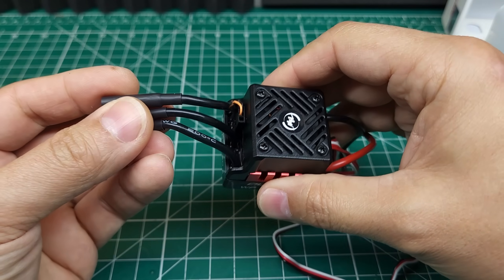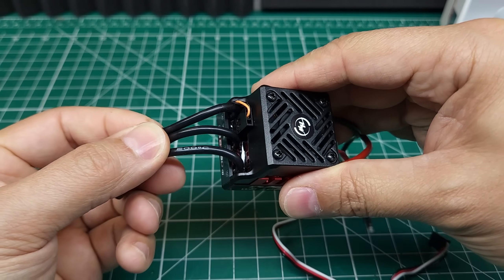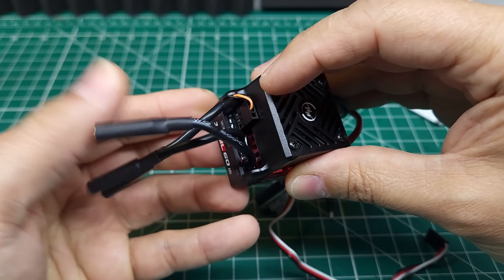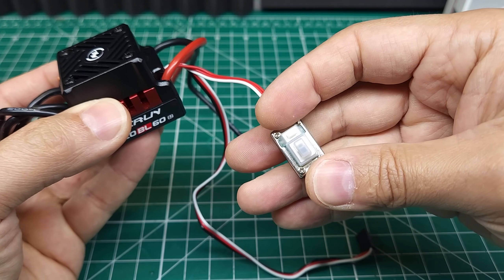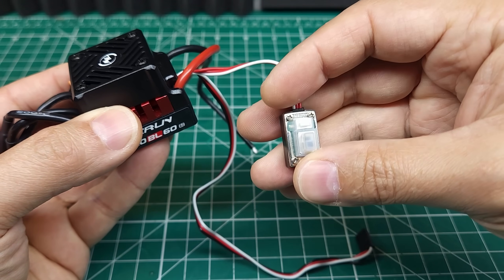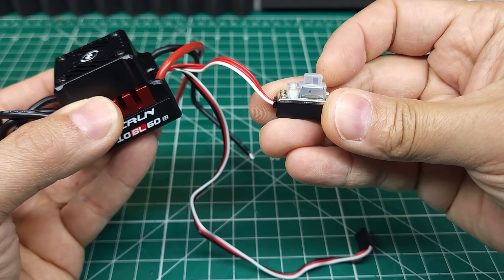We've got fairly small 14-gauge wire with four-millimeter bullets, which is fine for most smaller motors. There's a shared fan and programming port. This is still programmable via your standard program boxes as well as via the set button — a lot of Hobbywing ESCs are going away from that ability. This is a waterproof switch, though it isn't their more advanced button style.